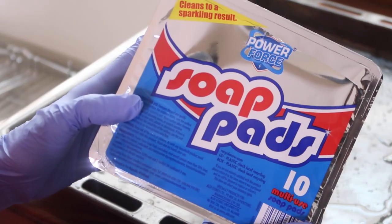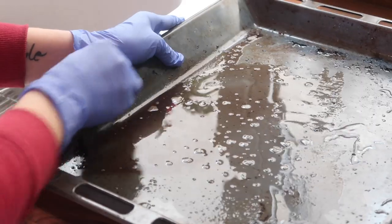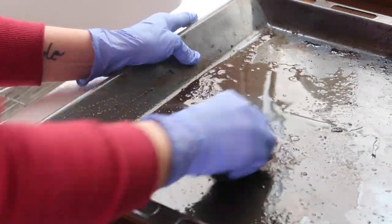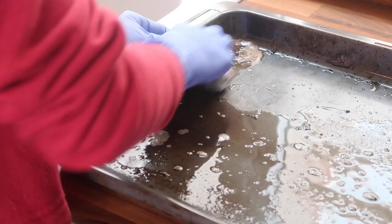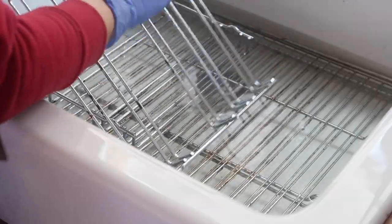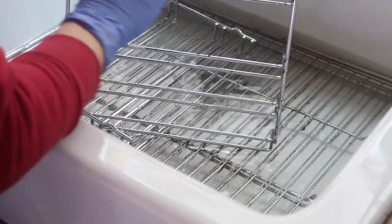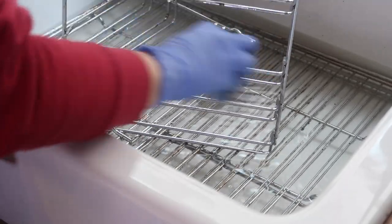The next step is using soap pads for cleaning all the moving parts from the oven — it's really helpful, quick and easy. At this stage you have to be very patient and do it really properly.